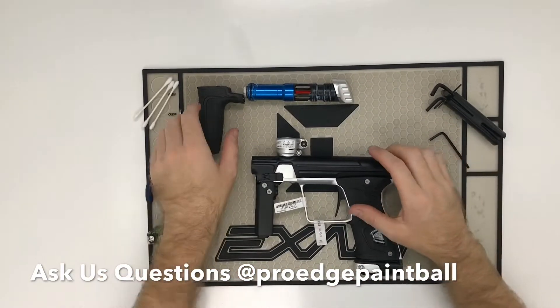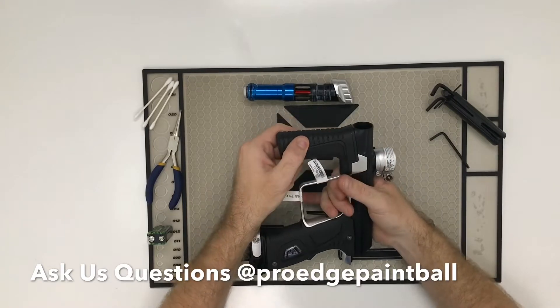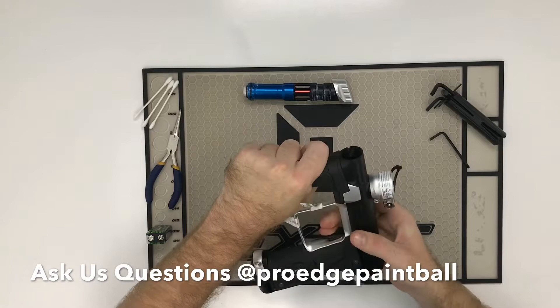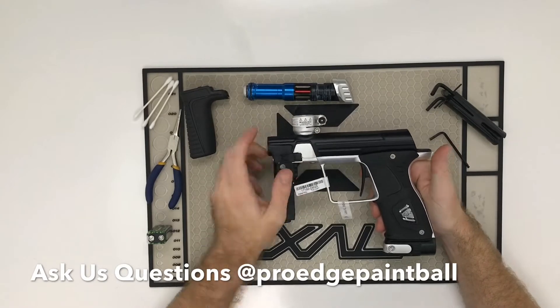A lot of people are worried about how hard the front is to remove — don't be scared, you're not going to break this. I typically grab the gun with two or three fingers and just pull straight down, kind of wiggle it and it comes right off. It's a little difficult, but that's so it doesn't accidentally slip off when you're playing.